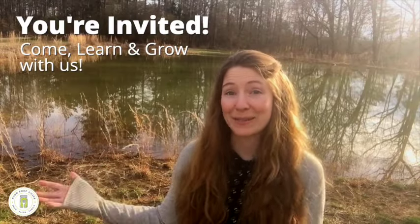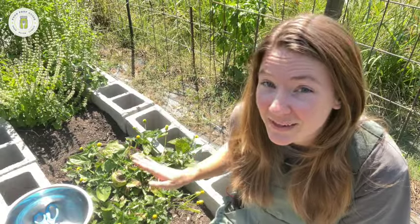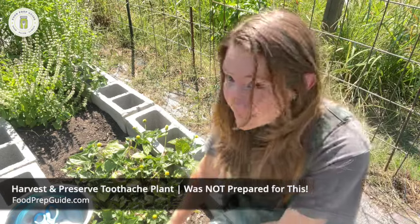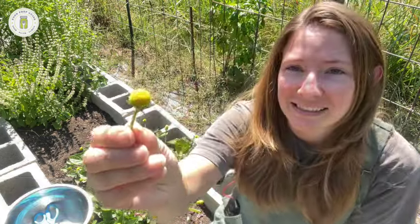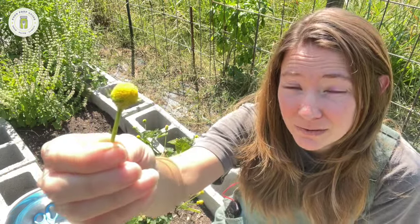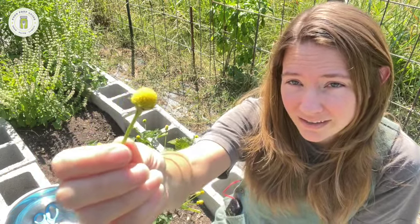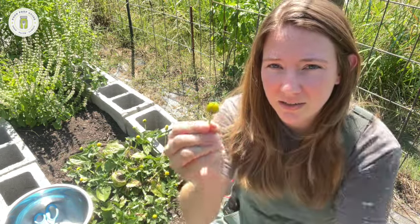What we have here is known as the toothache plant — an aptly named plant, and you can probably guess what it's used for. These are the flower buds, and they come in two varieties: one is just a yellow head, and then there's another called a bullseye where it's yellow on the outside but a deep, kind of burgundy color on the inside.